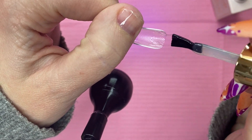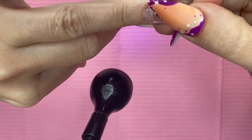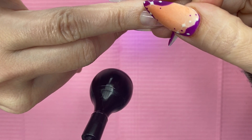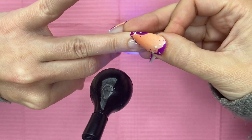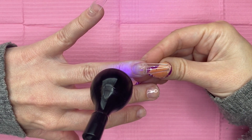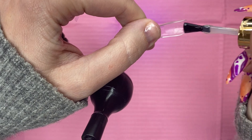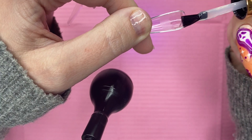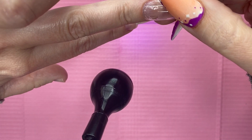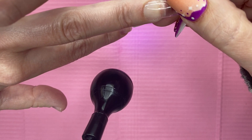This lamp is such a game changer when applying gel tips. It's just so easy to work with — it's flexible, I can move it wherever I want, I can see what I'm doing, and I can make little tiny adjustments. So if you don't have a gooseneck lamp when applying gel tips, you just need to get one, because this makes the process so much easier, so much faster, and the whole thing goes a lot smoother. I 100% recommend a gooseneck lamp to apply these.